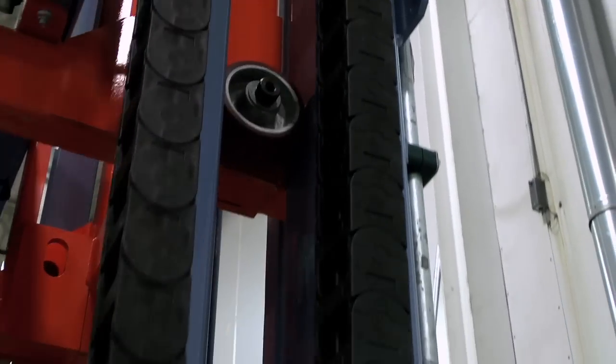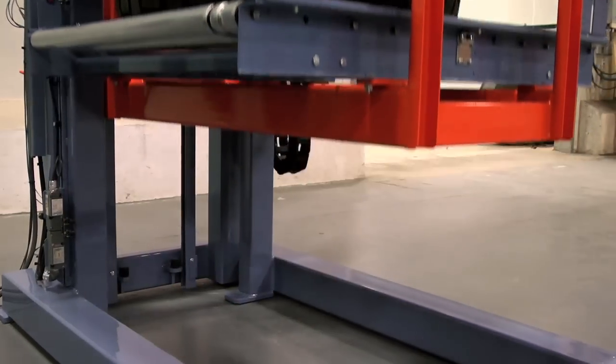On the conveyor on the lift, that's driven by a motorized drive roller and it's actually reversible so it can be used as a C style lift or a Z style lift.